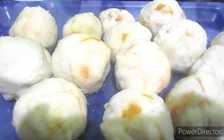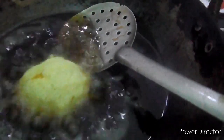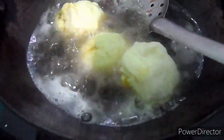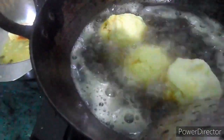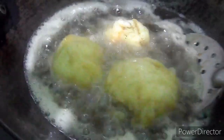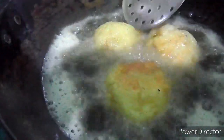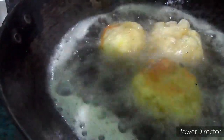All my bread balls are ready. Now oil is to be heated and I'm adding the bread balls into it. We have to fry these bread balls until they turn dark brown. The flame should be medium-high — not very high, otherwise the bread balls will get burnt. We will fry until they turn dark brown.